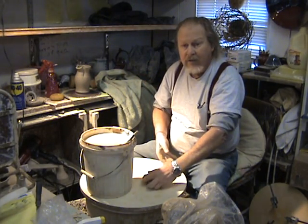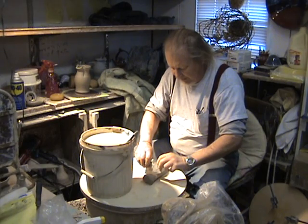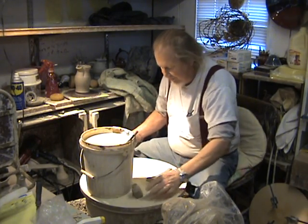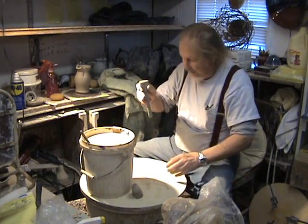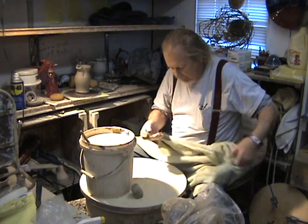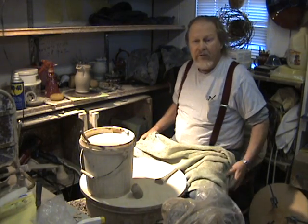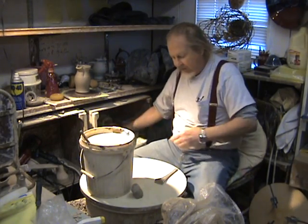We're going to set this down on our workspace right here, take just a flat rib, and cut the handle off the lump. Now we have a separated lug — the basic handle form, which is now sitting down here. What we're going to do now is make the attachment. I'm going to move the camera over to the workspace here so you'll get a better view of what I'm really doing.